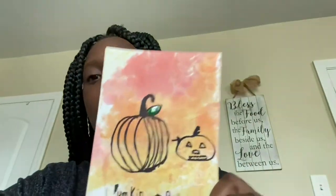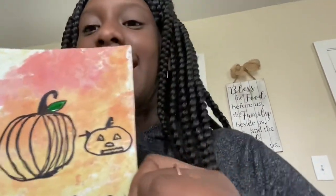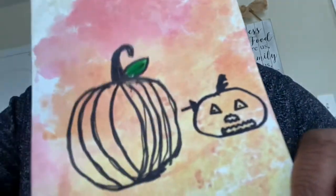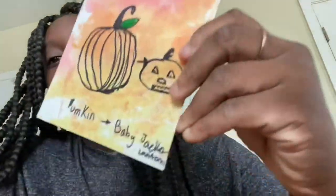So I made a pumpkin and a baby jack-o-lantern because I didn't know what to write. The baby jack-o-lantern didn't really turn out well, but here's the pumpkin. I thought I drew the mouth but I actually drew a nose — this is what the jack-o-lantern looked like.